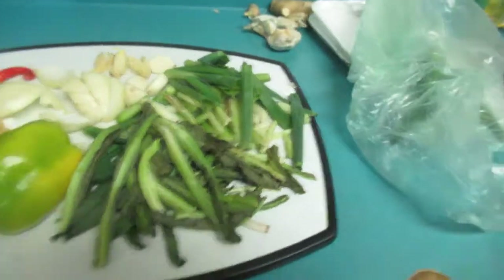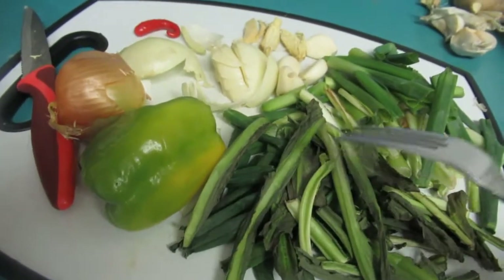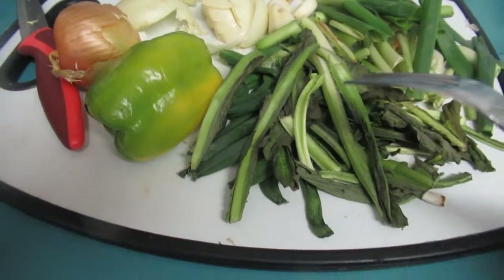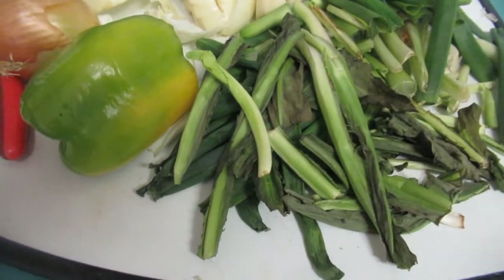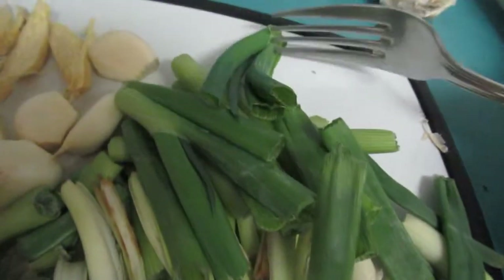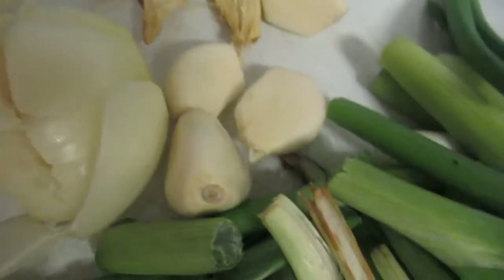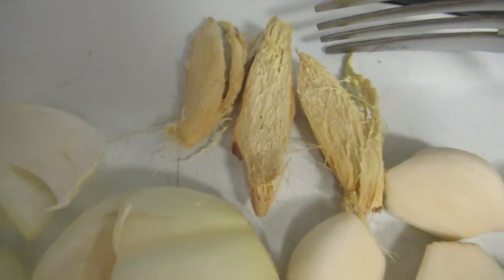Here we go, guys. Right here I have what we call culantro. You can find this at any supermarket — usually Asian supermarkets carry it. The smell and fragrance on it is so nice, a really strong fragrance. And here we have green onions or scallions, chopped up. And here we have four or five cloves of garlic — you can use as much as you want.